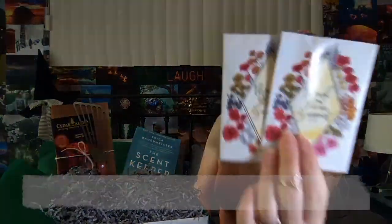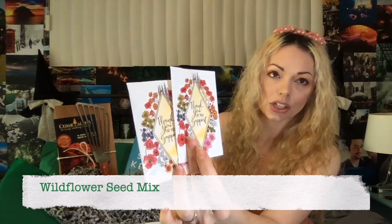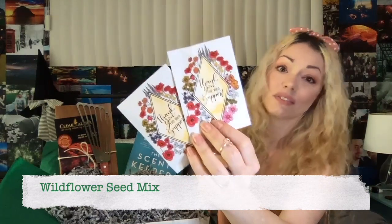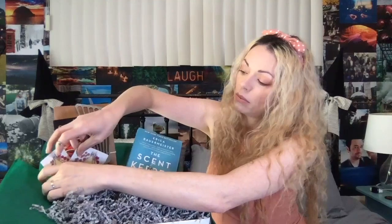We're on a remote island at the beginning of the story, so it's going to be trees everywhere, wildflowers — things that bring a lot of scent and will have a lot of memories of Emmeline's childhood. So we are including some beautiful wildflower seeds. These are actually going to be perfect for pretty much all zones in the United States. You can grow your own little garden of scent memories.